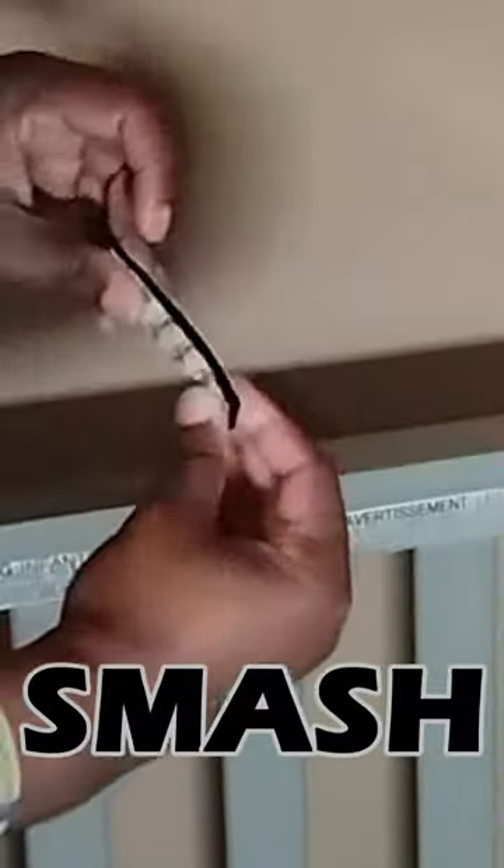Then you clean the area, let it dry, smash the strips together, attach one sticky side to the tablet, attach the other to the crib, wait about 30 seconds, then enjoy.